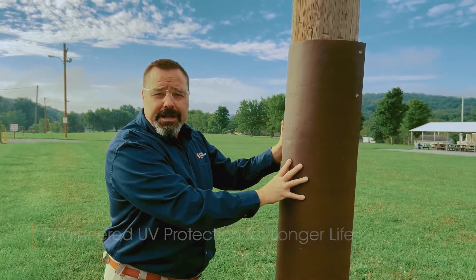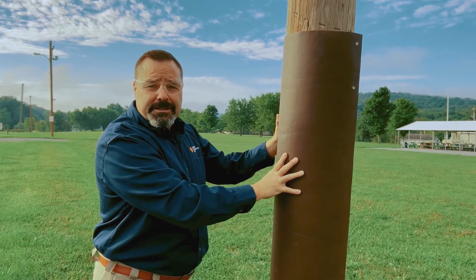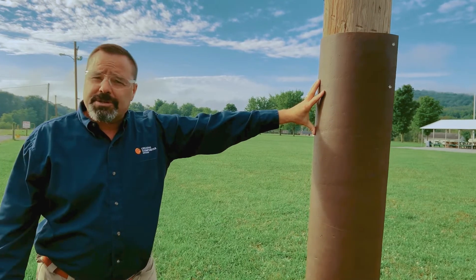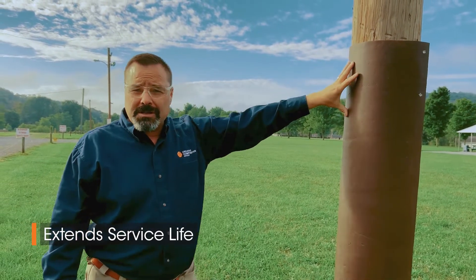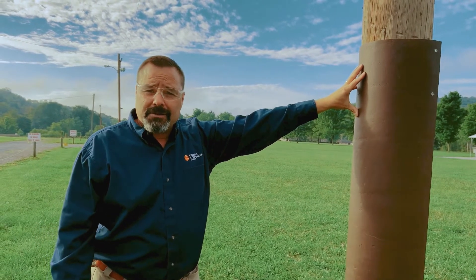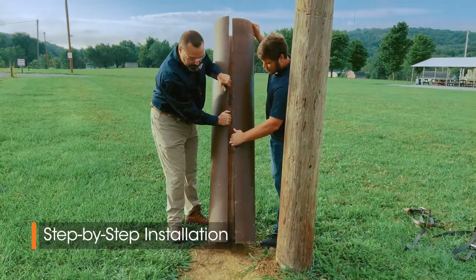We provide a layer of UV protection with UV additives and a layer of high quality paint, so it'll last many years in the sunlight. The main goal is to protect the wood pole, provide additional service life, and keep animals from attacking the wood pole — such as beaver and elk.